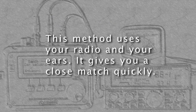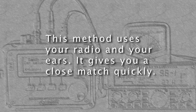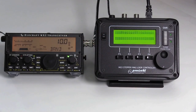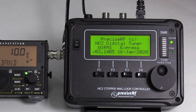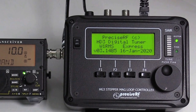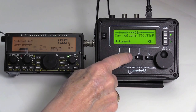This method uses your radio and your ears. It gives you a close match quickly. Turn the controller from the off position to on — this sets the correct option and initializes the controller. During initialization, the LCD displays the express mode and indexes the capacitor to the 40-meter band. Next, for this demo, set the controller to the 20-meter band.